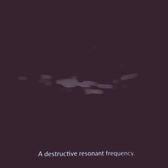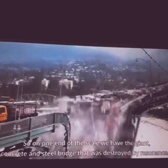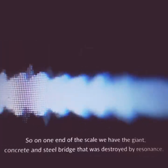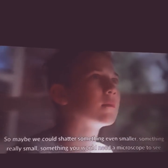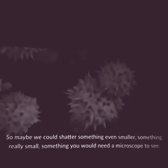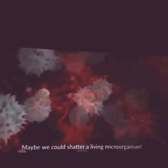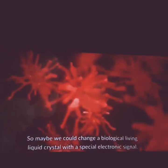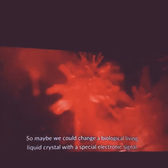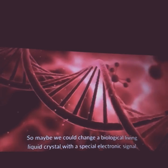A destructive resonant frequency. So on one end of the scale we have a giant concrete and steel bridge destroyed by resonance, and on the other a small crystal glass shattered. So maybe we could shatter something even smaller — something really small, something you would need a microscope to see. Maybe we could shatter a living microorganism, or change a biological living liquid crystal with a special electronic signal.